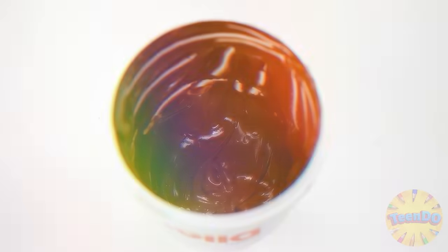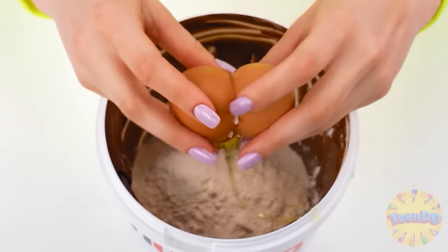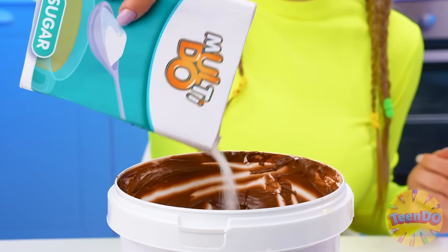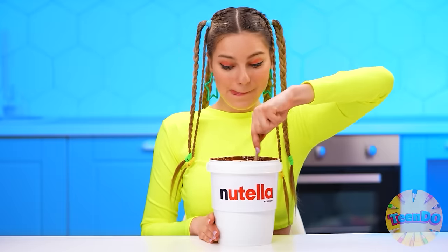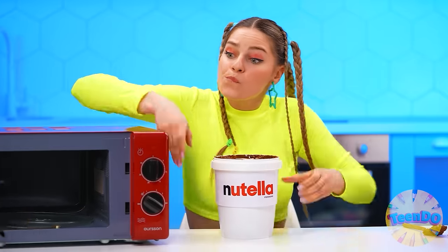Tasting during cooking is very important. It's not enough — let's have more! I'm definitely full. Well, I mean, I tried it. Let's put some flour in, some eggs, sugar, and mix everything. Perfect. Voila! Now we put it into the microwave.